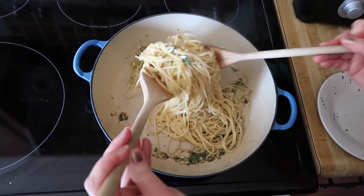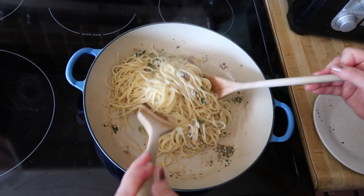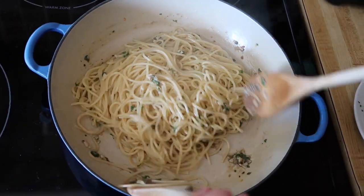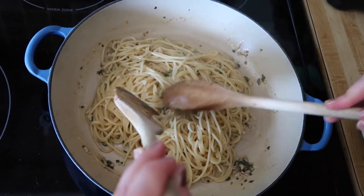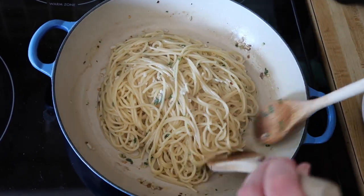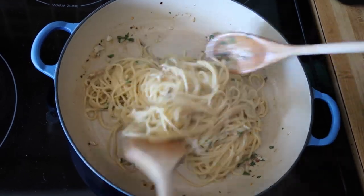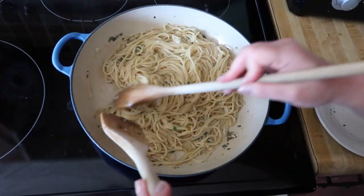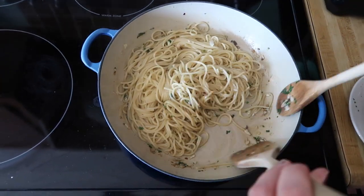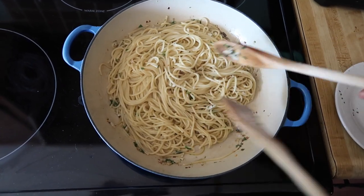I wish you could smell this — so garlicky. Anchovies have that elusive umami flavor. They're pungent, but not too fishy. I'm going to give this a minute to cook in all this liquid so it really has a chance to absorb all these flavors. I don't think we need any more pasta liquid at this stage.